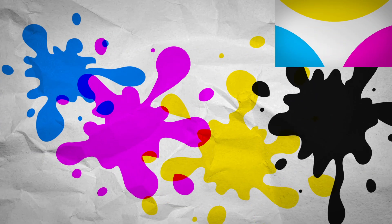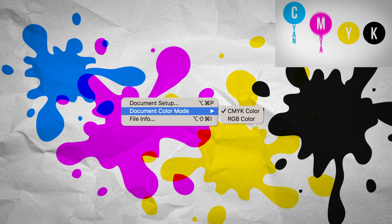First off, make sure that your document is set up in CMYK and with any relevant spot colors, so that it's not converted later down the line.